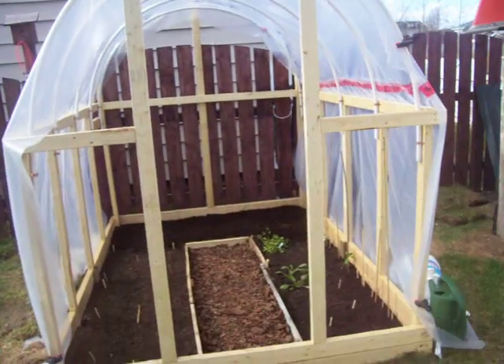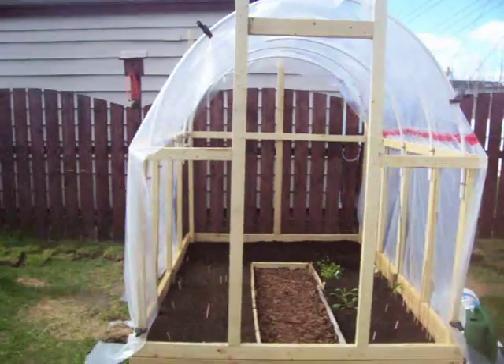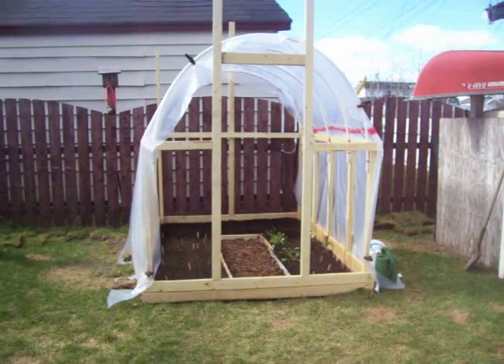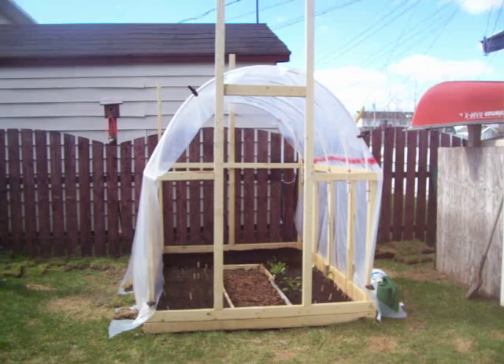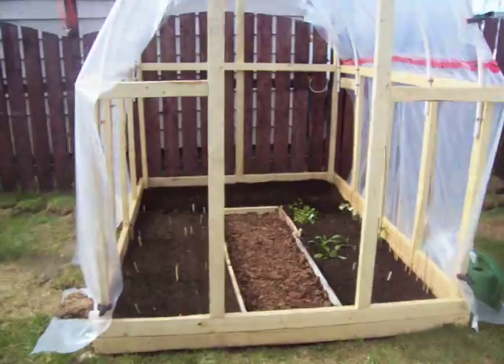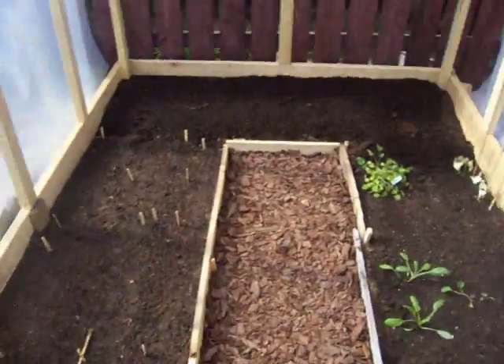All right, garden update. First off, my raised bed garden, six by eight, with a little hoop house in the midst of being built. A little tour — some seedlings in.